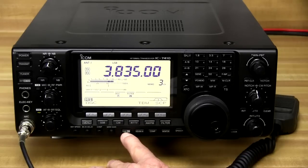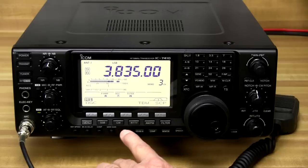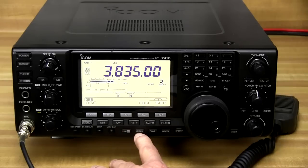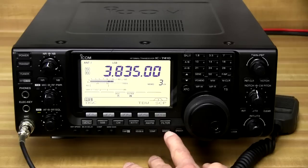There's a preamp button here that allows us to select through two different preamps, or if we hold it in it will turn on an attenuator to attenuate really strong signals. Next to that is the VOX and break-in button, then the compressor and then the monitor.